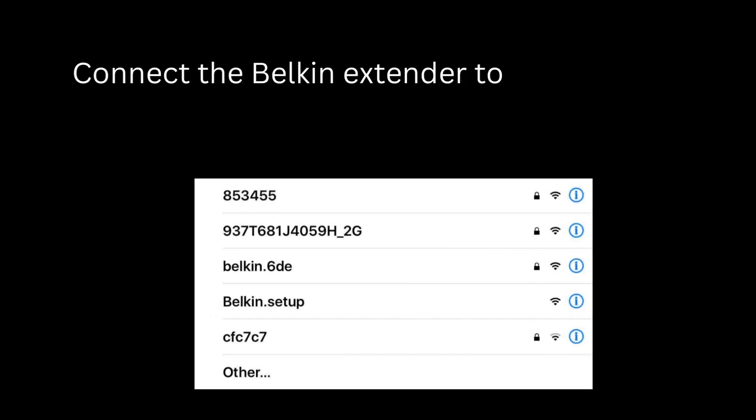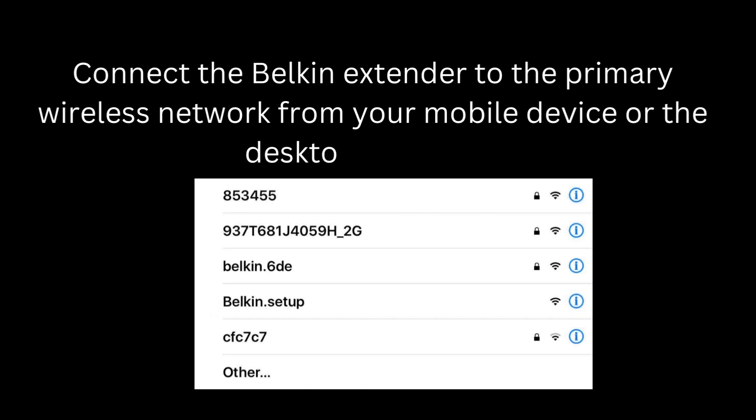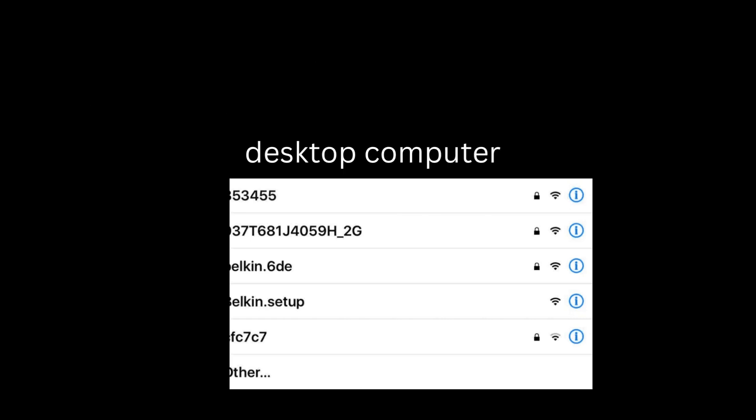Connect the Belkin extender to the primary wireless network from your mobile device or desktop computer. Tap on the range extender name and establish a connection.